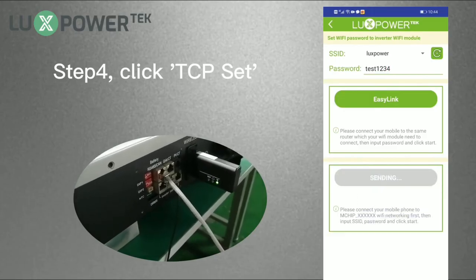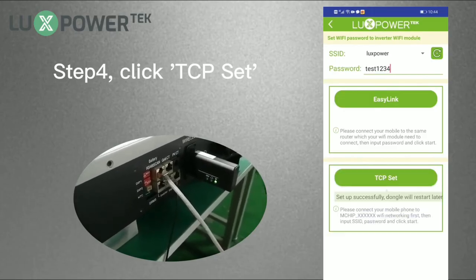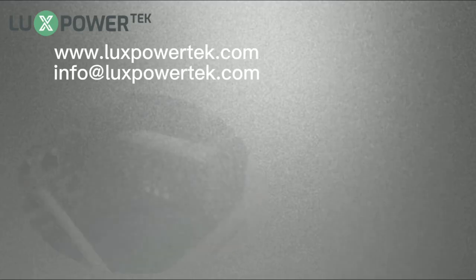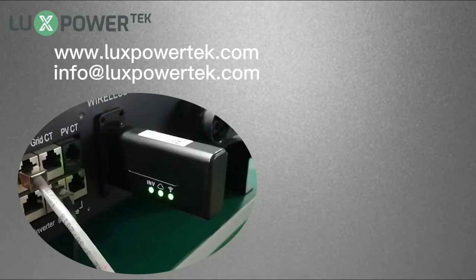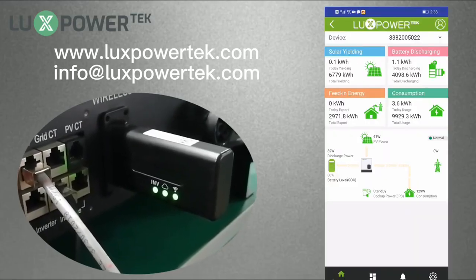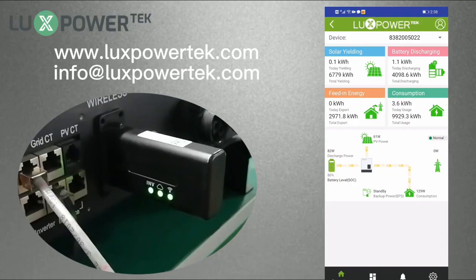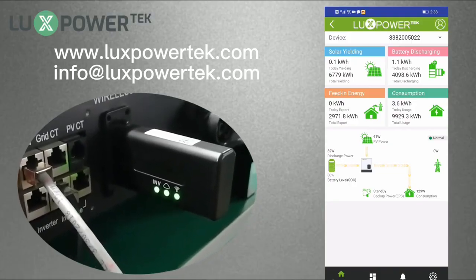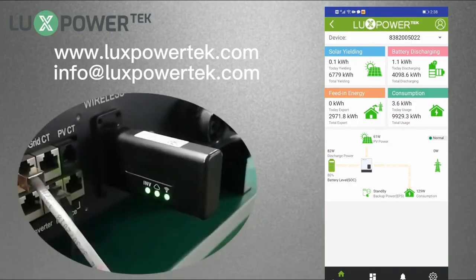Step 4: Click TCP set. After you set the password correctly, all 3 lights on the Wi-Fi dongle will be on. After about 3 minutes, you can log in and check the system remotely. Congratulations, you have set up the monitor system successfully.